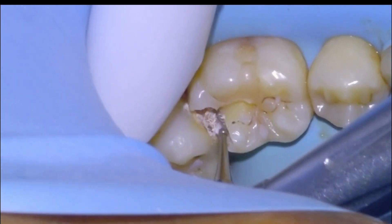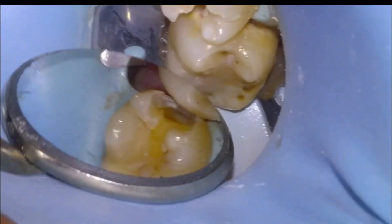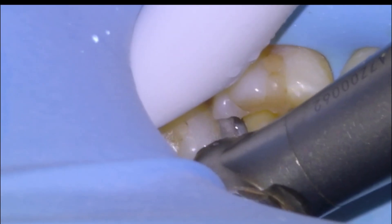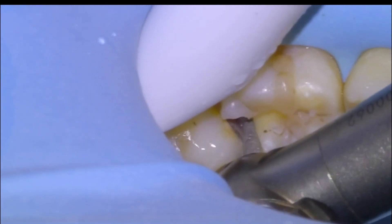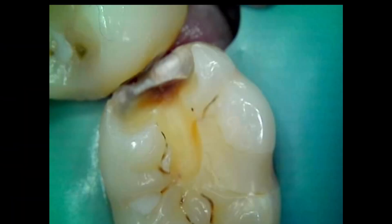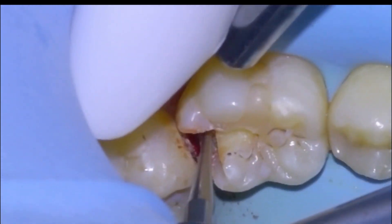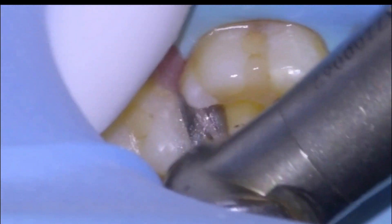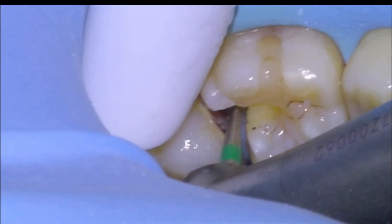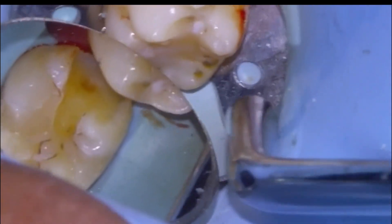We could see the decay, so we'd prep the 36 to completion and then decide what we wanted to do in terms of the order of restoring. We'll inspect again — still a little bit of decay to remove. We'll make sure that the DEJ is nice and clean, then use a flame to remove any sharp edges from the interproximal surfaces, and feather the interior side of the prep with a large round diamond to make sure there aren't any sharp line angles.